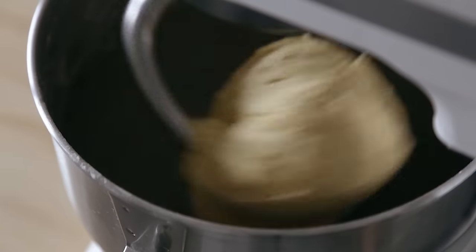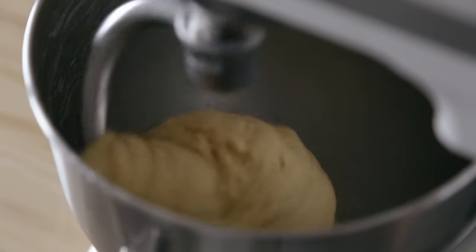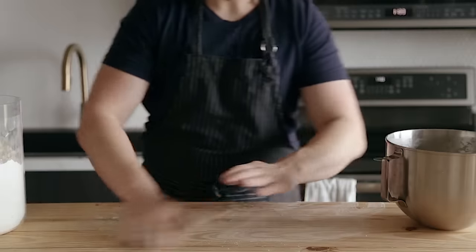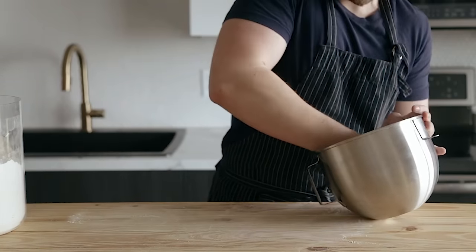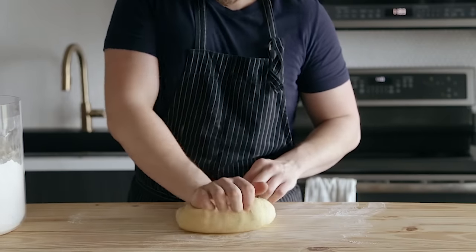So you're going to continue mixing this in your stand mixer at medium-low speed for about four to six minutes, or until the dough becomes super smooth and is no longer sticking to the walls. If it detaches from the walls but looks like it needs a little more kneading, then you can just lightly flour a work surface, pull it out, and then just lightly knead it until it's nice and smooth. It shouldn't take very long at all.